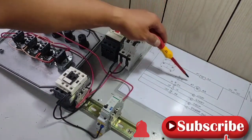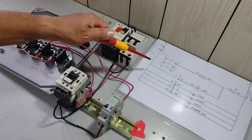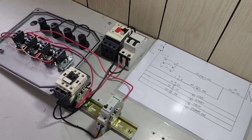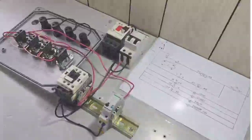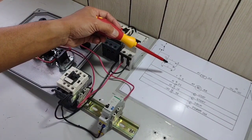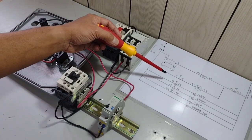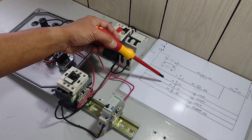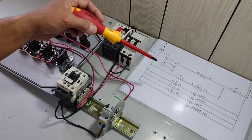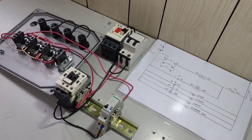Tapos na tayo sa part na ito. Dito naman po tayo for activating our magnetic contactor, indication light for our stop, start, drift, and power on. According sa ating electrical diagram, ang normally open contact ng ating impulse relay, ang normally closed contact ng magnetic contactor, normally open contact ng ating overload relay, at power on indication light ay nangangailangan ng mga line supply.